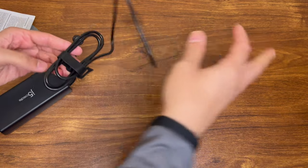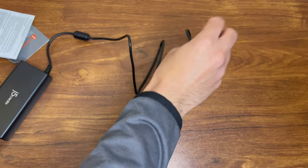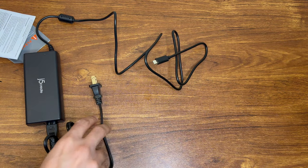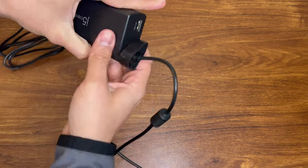We have some cable management velcro here. Let's see how long this cable is — looks to be about 6 feet long. And along with the other side, gets you about 8 to 10 feet long. The USB port here puts out 2.4 amps or 12 watts.